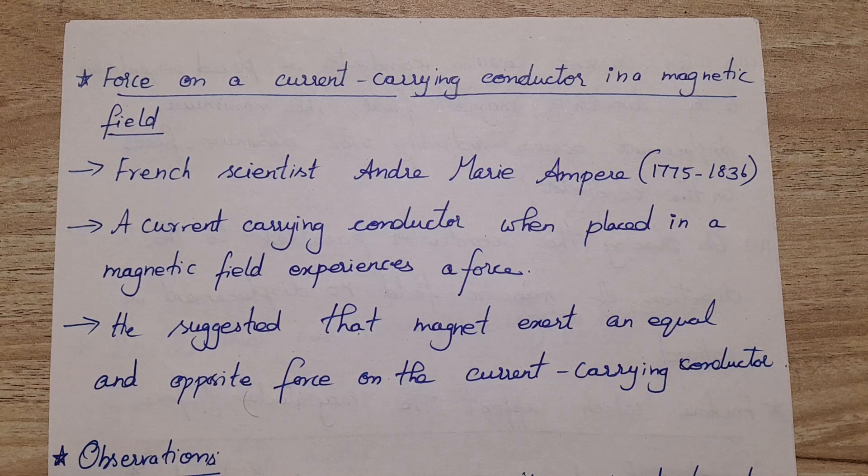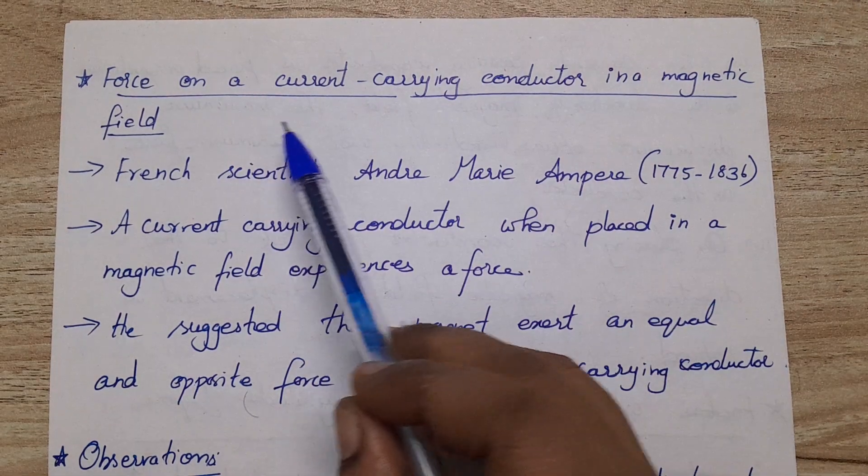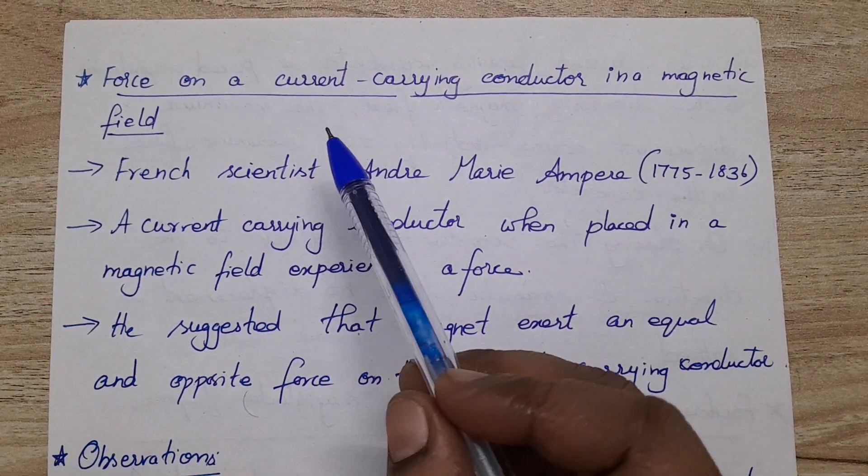Hi dear, today we will see force on a current carrying conductor in a magnetic field.